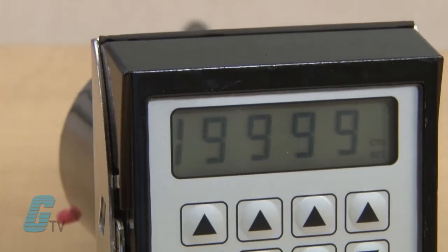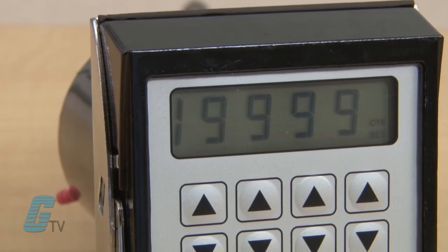The counters have a four and a half digit LCD that can display 19999 and have five time ranges from 19.999 seconds to 199 hours and 59 minutes.